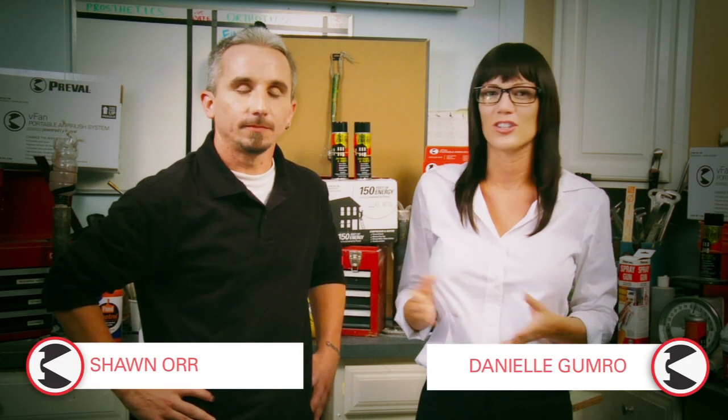Welcome back to Previll how-to section. I'm Danielle Gumro here with general contractor Sean Orr. I want to demonstrate how to switch from the fan air cap to the standard air cap. Take it away.